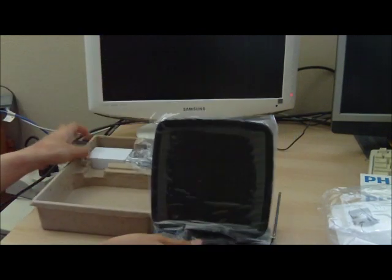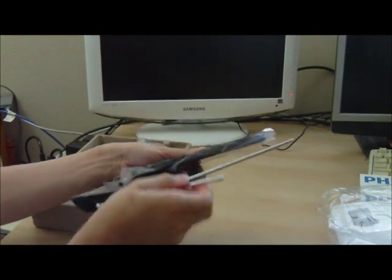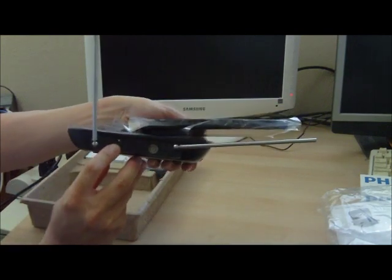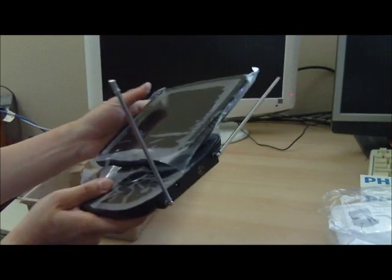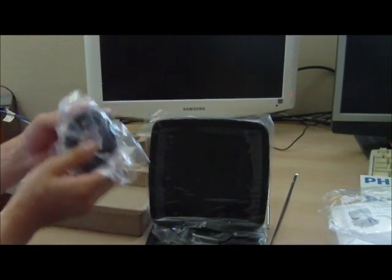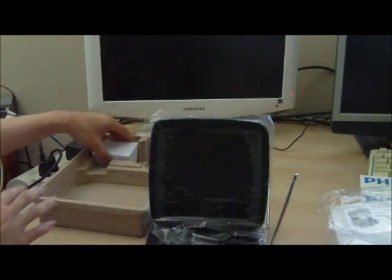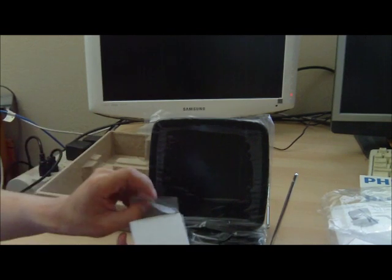We can see that in addition to the two antennas on the side, there is an AC adapter port and an antenna output port, along with the coax cable that's included and the AC adapter.